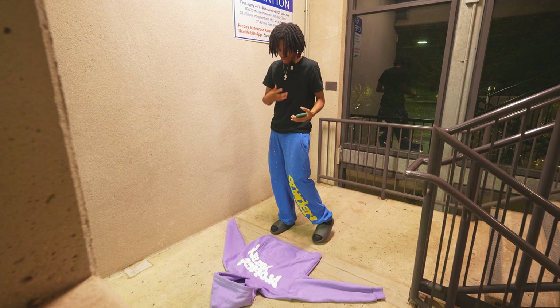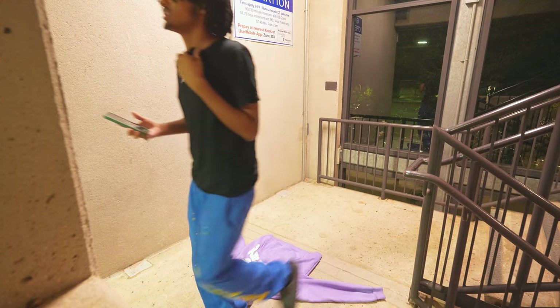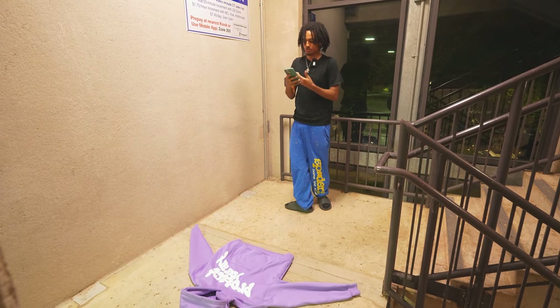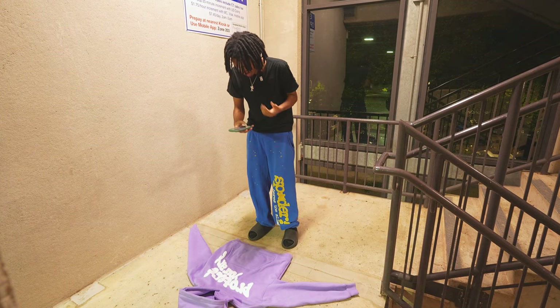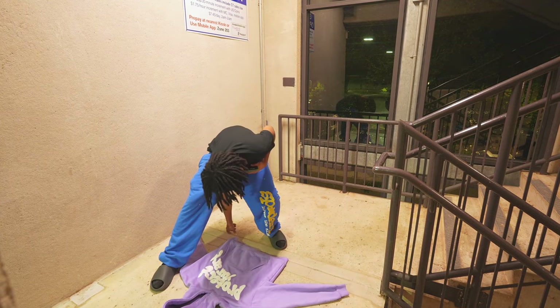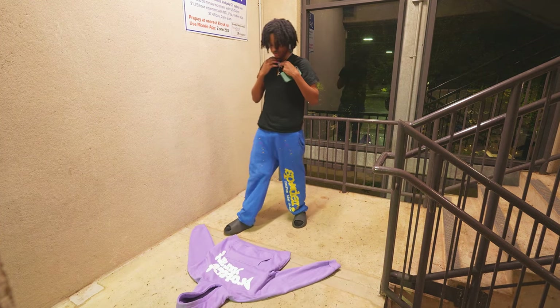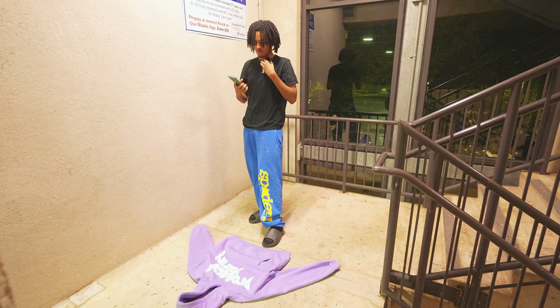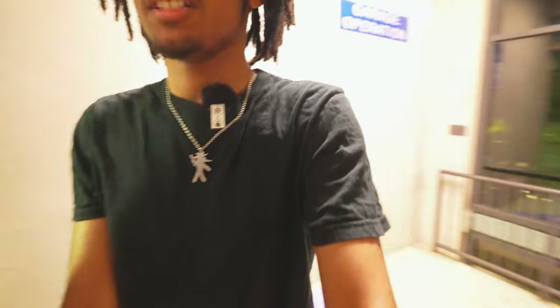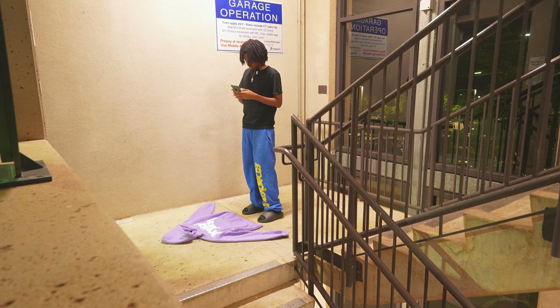I'm going to start screen sharing so you guys can see in the camera app how it centers. It's this simple: get your phone, get a nice background, take the photo, make sure the product looks good, and the lighting is good. That's why I like to do it here because the lighting looks best. Your product is literally going to make itself look good.